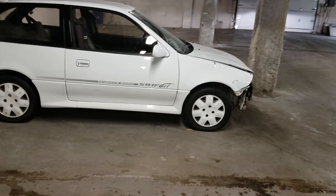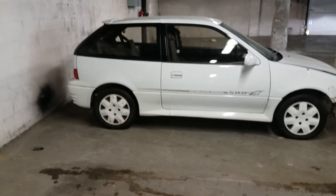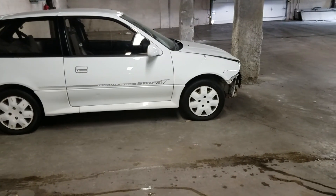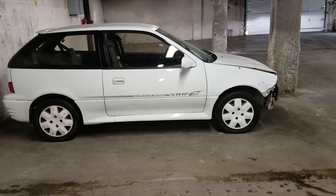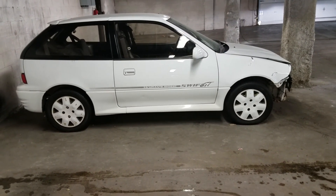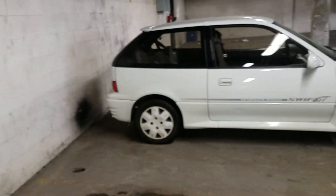I want to lower the car about an inch and a half front and rear. The tires on there now are 14s — the biggest you can fit on here without looking goofy would be 17s — so I want to put on some 205/40/17s all the way around.